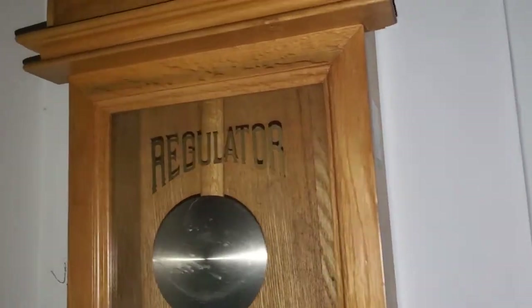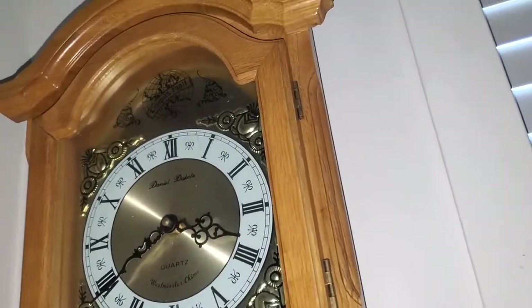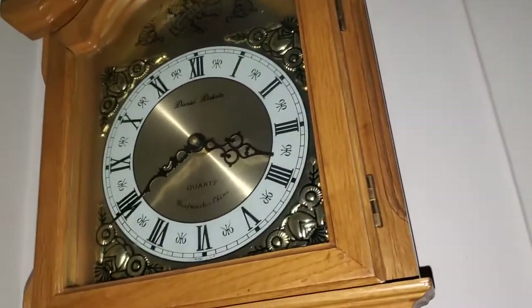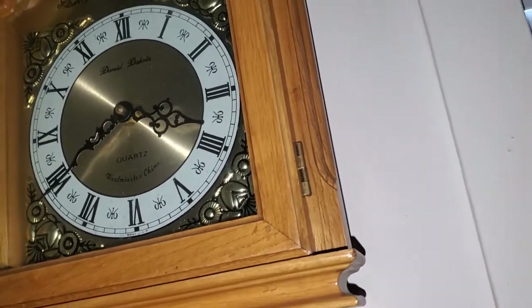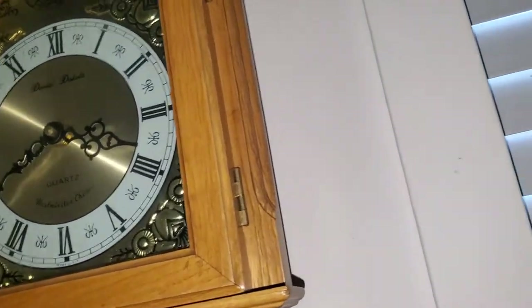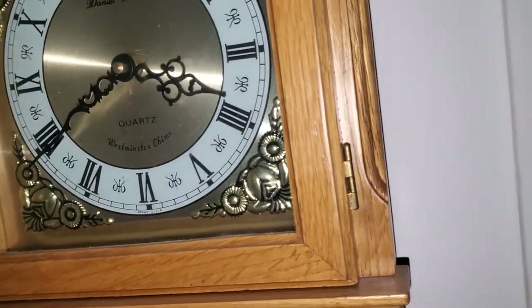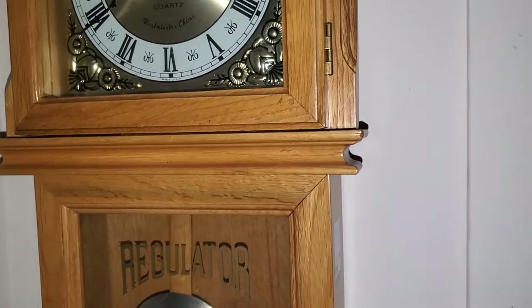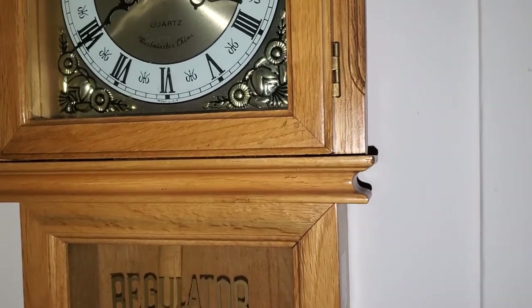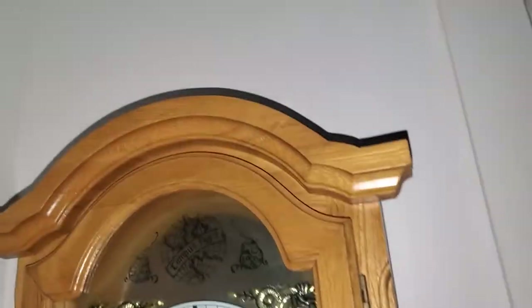Up next we have this Daniel Dakota regulator. This originally had another chime movement in it, but I replaced it because the old one didn't work at all — the clock didn't work, the pendulum didn't work, nothing worked on it other than the chime. So I replaced it with the movement that used to have the solar in it. It's a nice clock.